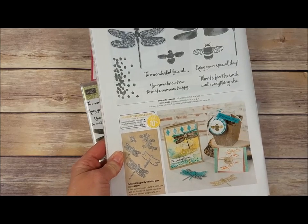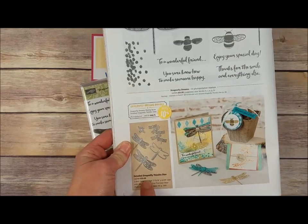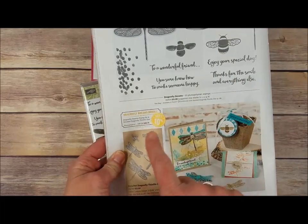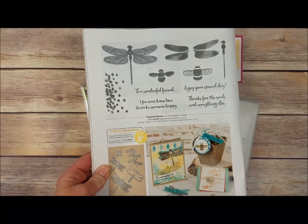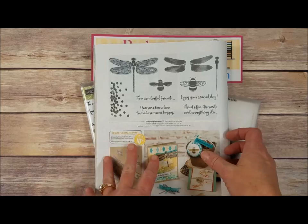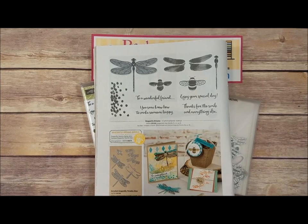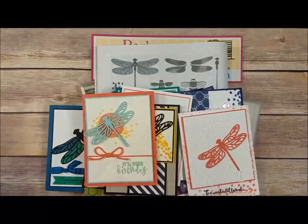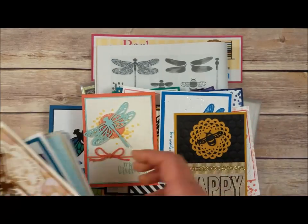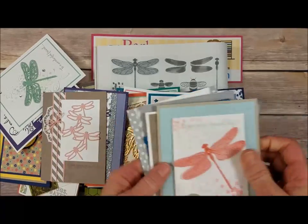It's a bundle shown on page 26 of the Occasions catalog. It's got the Dragonfly Dreams stamp set and the detailed Dragonfly Thinlits, and when you purchase bundles you can save 10%. The video is going to be pretty long because the last video I did with the Sending Love bundle, you guys wanted me to take more time to show each card, so I recommend getting yourself something to drink, get a snack, make yourself comfortable.